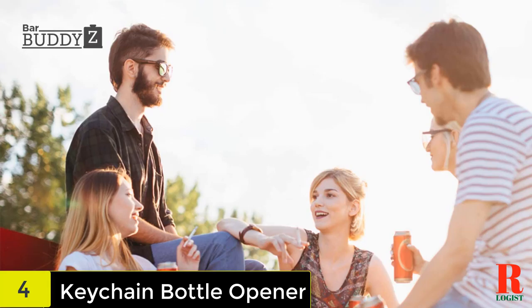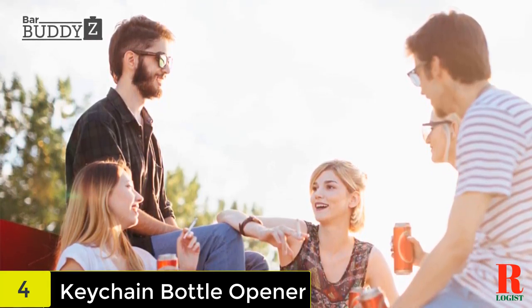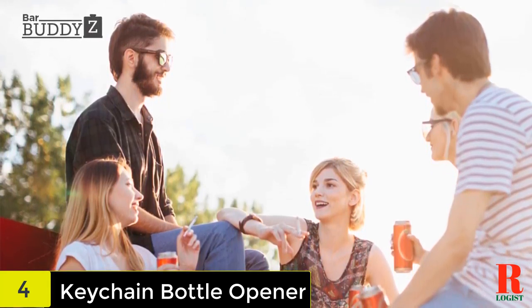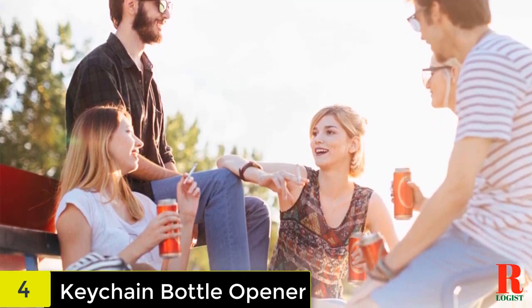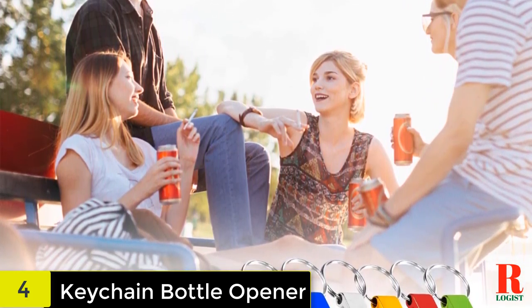That's why we created premium aluminum alloy bottle openers that fit right on your keychain. Small enough to fit in your pocket, there's not an adventure in the world that's too big for our durable opener. And whether you stick it on your keys, in your car, or just have it around the house, you'll find multiple reasons to use our bottle opener.